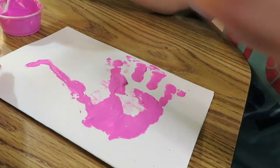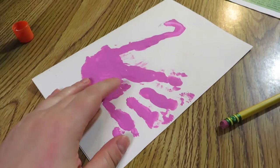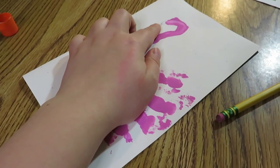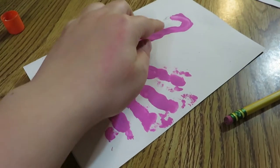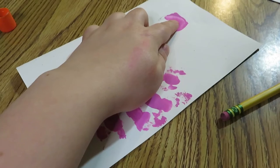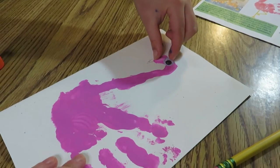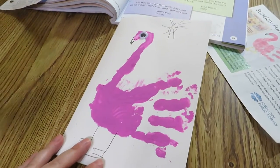Good job, Edward. We let our flamingo dry and now it's totally dry. We are going to draw a beak and then draw two legs, and we are going to attach a big eye. The flamingo is gonna have a big eye — good job!